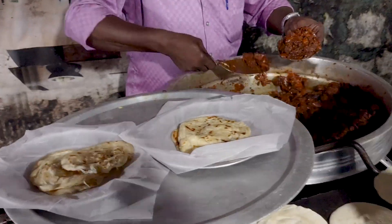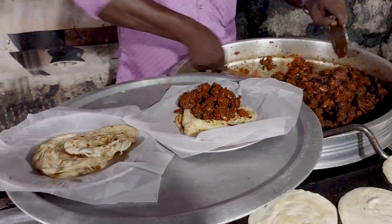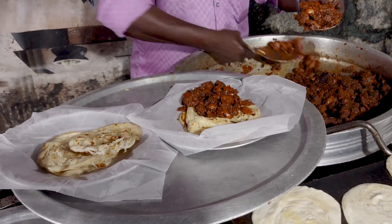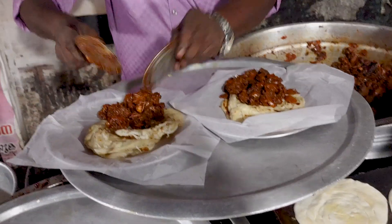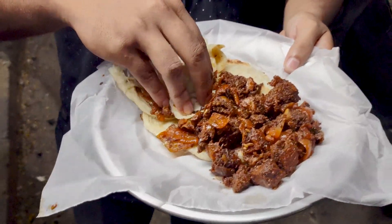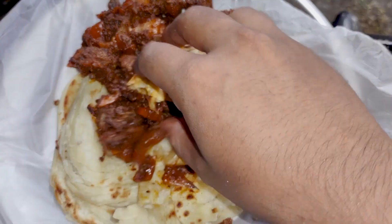If you want to talk about the beef in the 50-rupee, it is a little more important. But if you have a half plate of beef or a two-part plate of beef, I can't do that.